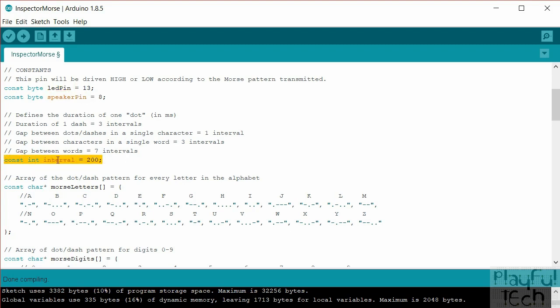The next constant is 'interval', which defines the base tempo at which the message is sent. The value of 200 here represents the number of milliseconds that a single dot takes — so dot-dot-dot has three dots each 200 milliseconds long. If you increase this value it will slow down the tempo of the Morse code pattern, so you can tweak that value to get something you like.